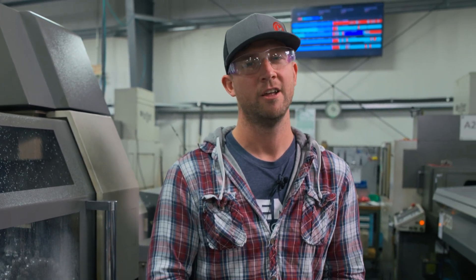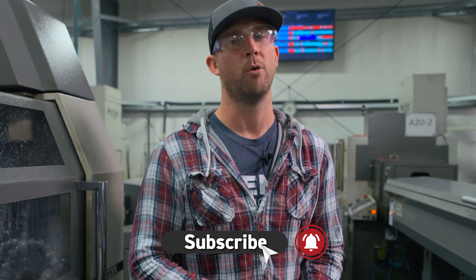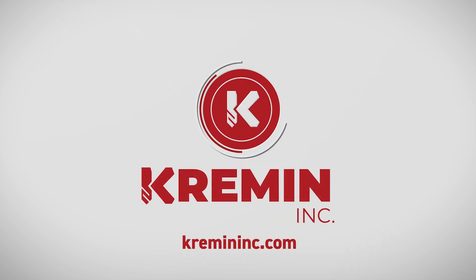If you're trying to reduce your cycle time and improve your efficiency, don't forget — every machine movement counts. For more quick tips, like and subscribe.